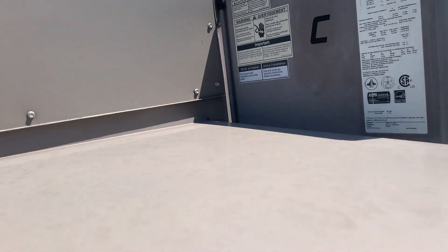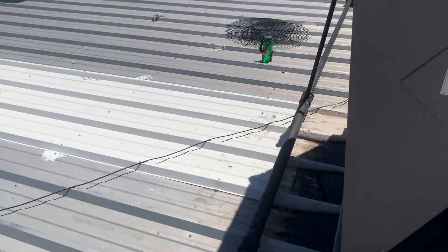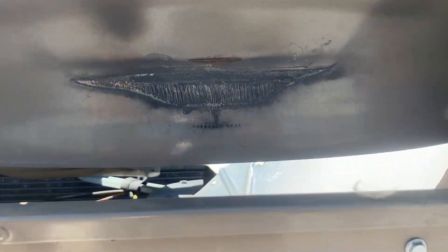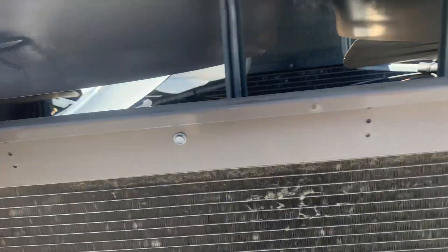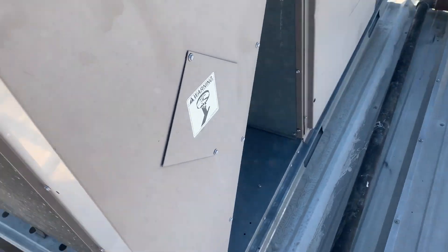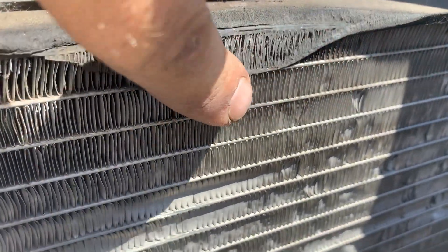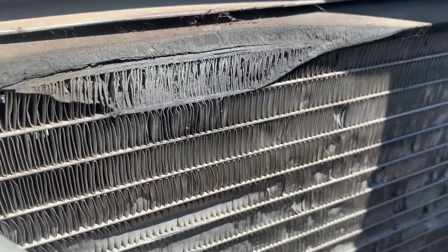We had a first stage low pressure alarm, which is the same thing we had on this one, so we went ahead and jumped right to the same spot. You can see where this fan shroud has been rubbing on this coil. I believe our leak is right there. I'm going to grab the aluminum stuff and some filter dryers so we can change out those bad boys. As you can see, there is some new coil damage.